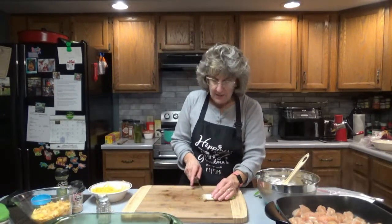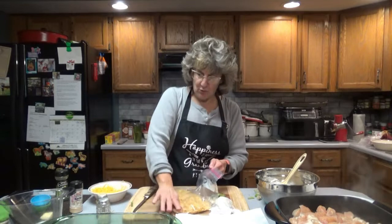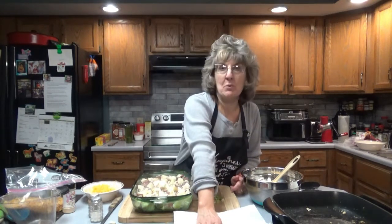Cut up the four green onions and crumble the bacon. Baking bacon in the oven gets it nice and firm and easy to crumble once it cools. For the corn flakes, slightly crush them — I'll just use my hands, not a rolling pin. You don't want it to be a fine powder; you still want a little crunch. The chicken is done, so put it in the greased 9 by 13 dish, drain the potatoes and put them on top, mixing them around a little. Sprinkle half the bacon and half the green onions over the top.